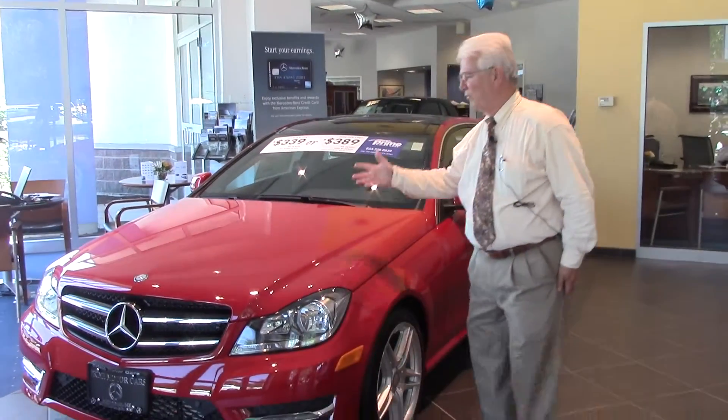Good afternoon Steve, Art Star here. Dan asked me to take a quick video of this red C250 Coupe. This is a car that he just put a special on today. I believe this is going to cost you about $300 a month. It's a beautiful car.